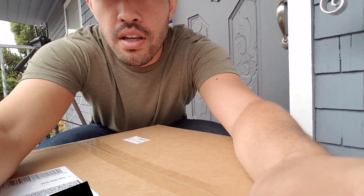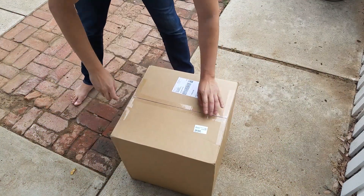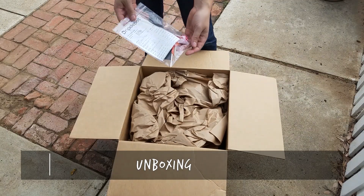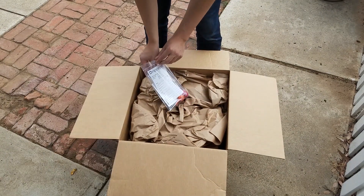It's finally here everyone — the drip irrigation. I didn't think I'd ever be so excited about irrigation, but here we go. Let's figure out how to install this stuff. I got some lollipops. Thanks, Drip Depot.